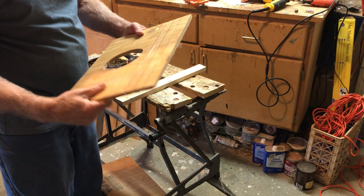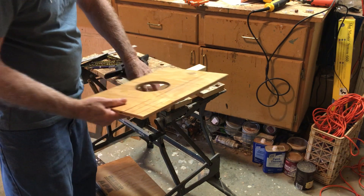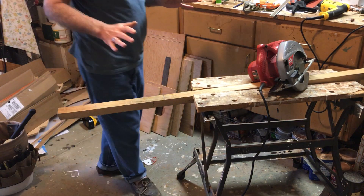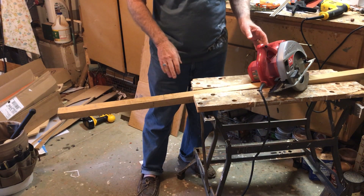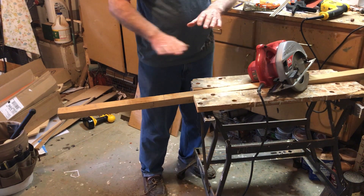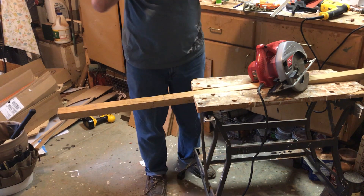Again, if you have a table saw it'll be a lot smoother, but this is okay. Now we have the plywood cut out — it's time to cut out the two-by-two framing. This is pretty straightforward for the most part. Measure and mark everything as you've done before, then just cut.